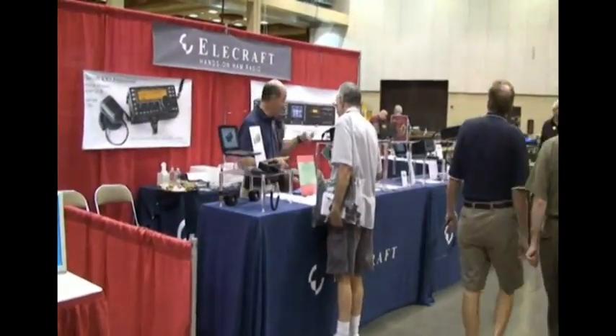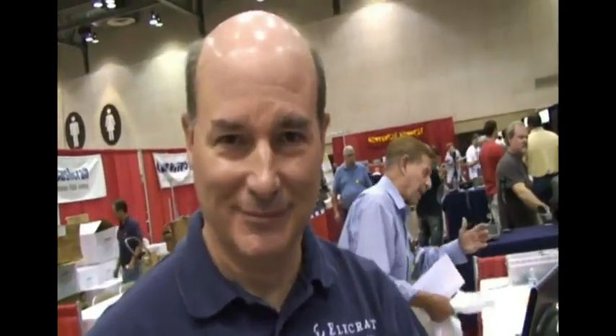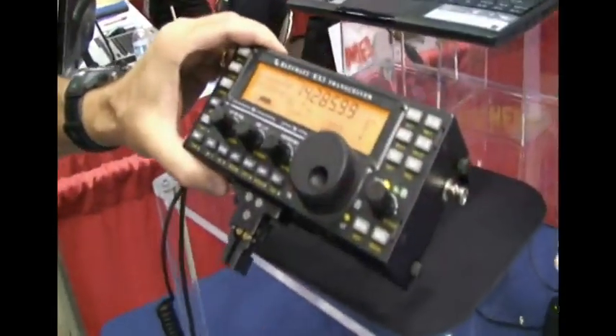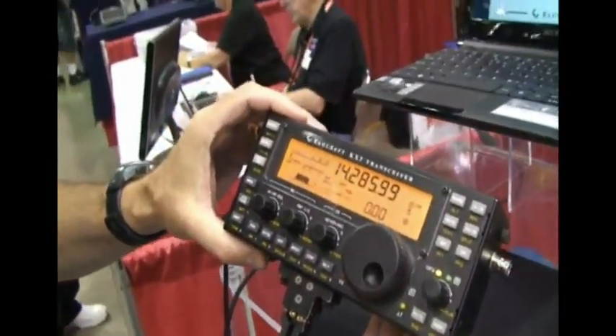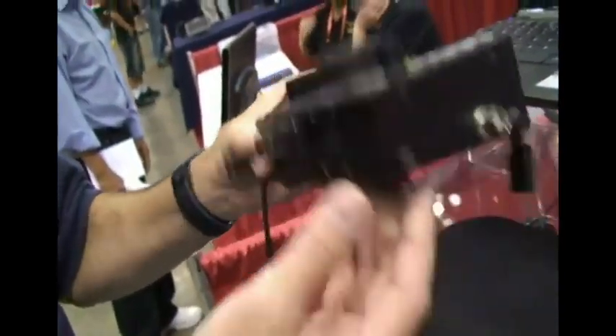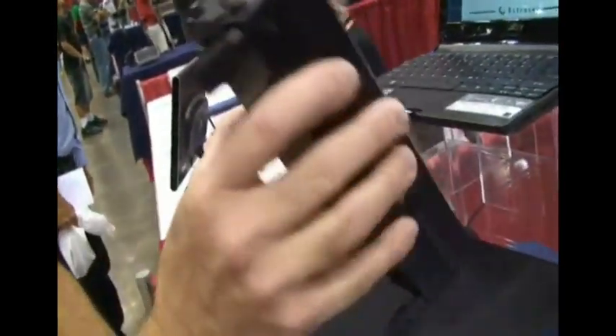So Eric, you guys have a new product here, it looks like. Tell me a little bit about it. Yeah, take a look here — we have our Elecraft KX3 transceiver. Now, that's just a little control head, right? How big is the radio? Actually, that is the radio. That's the whole radio. Here, I'll disconnect the microphone — that's everything.